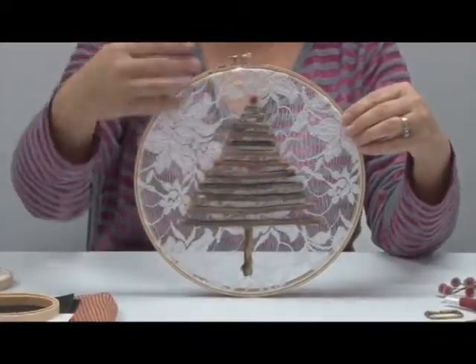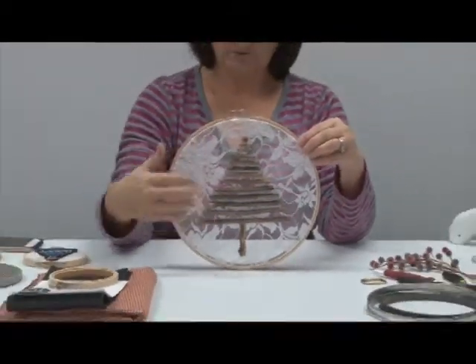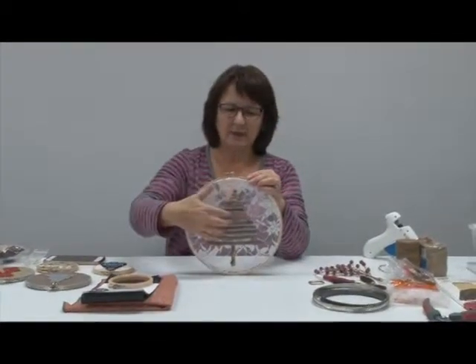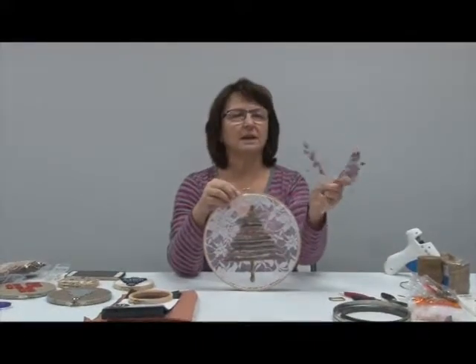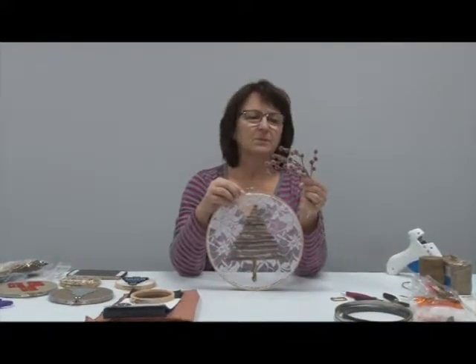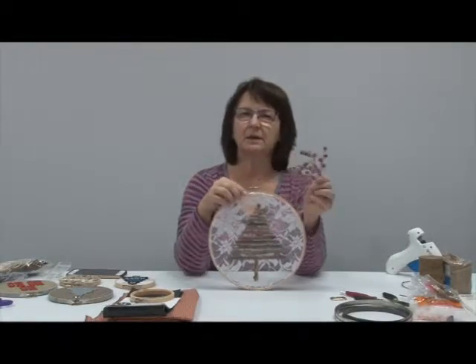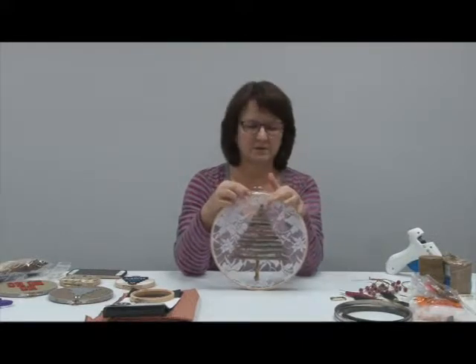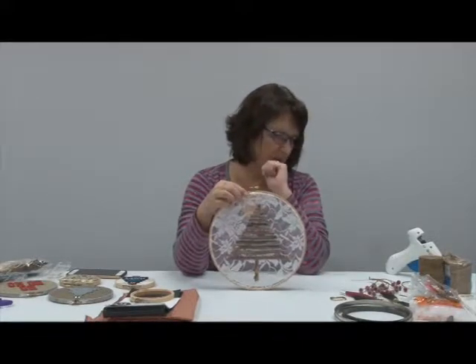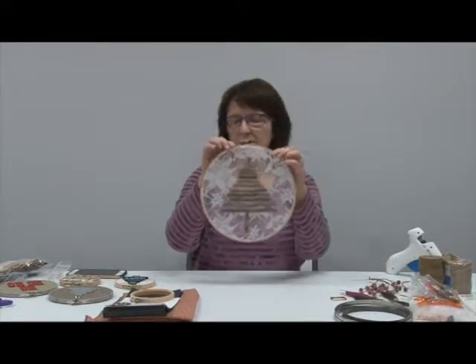I went and got some twigs laying on the ground, took some twigs, hot glued them first, found out how big a piece I needed, hot glued the twigs to the back of this. Then I had a branch that I had purchased in Bismarck — I wanted something with a little bit of color, so I put this red cherry, a little red ball that looks like it has ice on it. Made one of these.